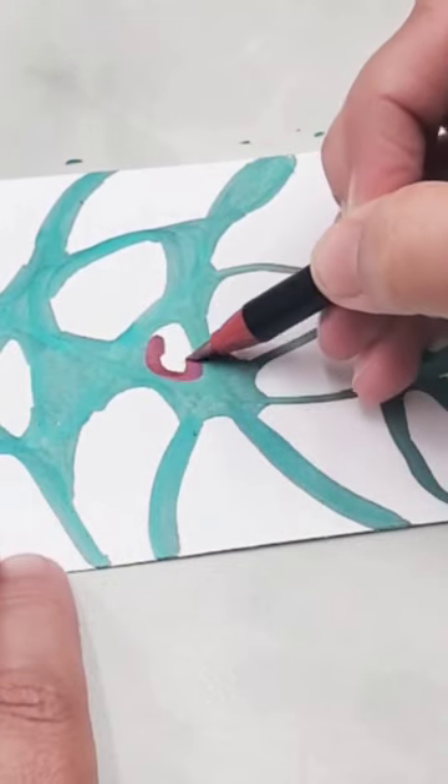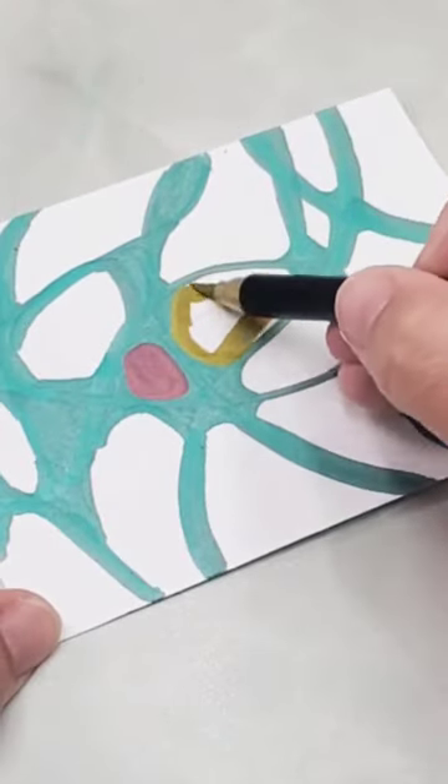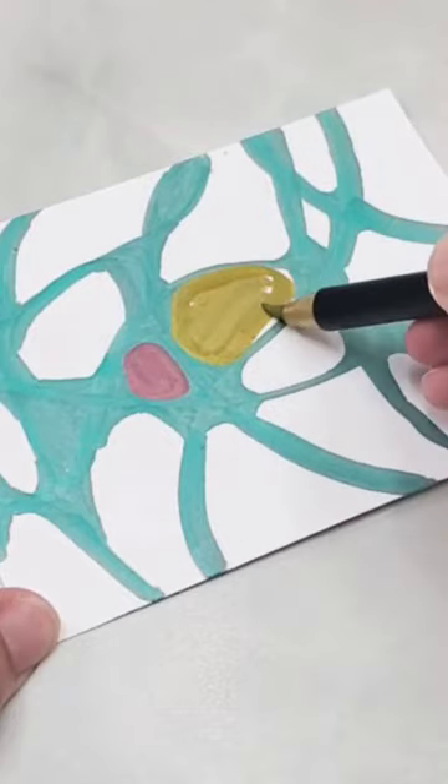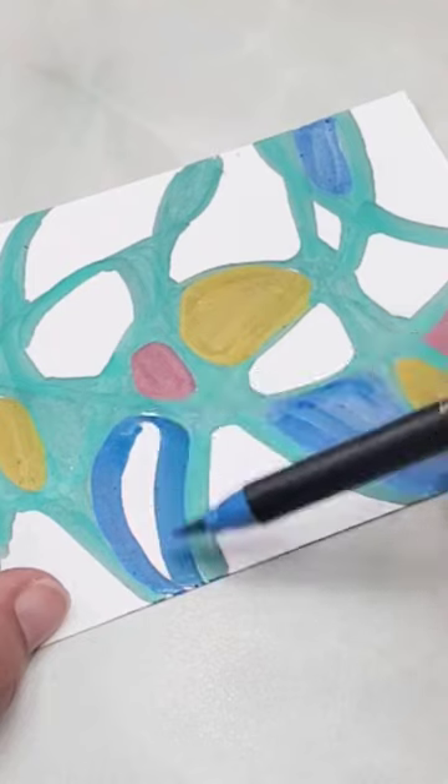Around each of the sections with the teal metallic marker, and then I'm filling in all of the centers with all the beautiful colors that are also in the six-pack marker set. The other colors are red, gold, blue, silver,